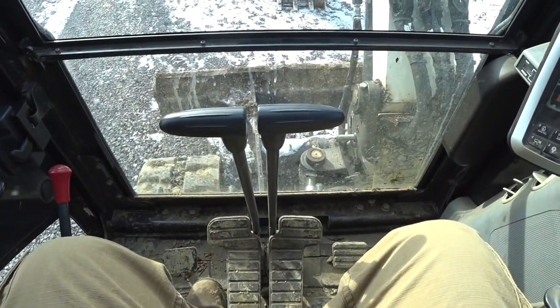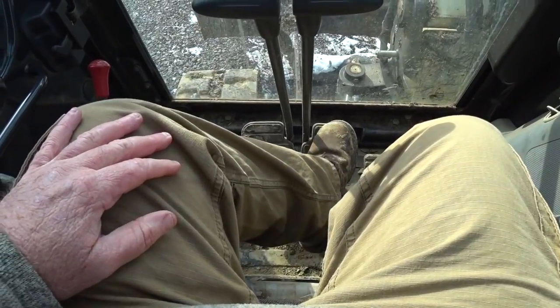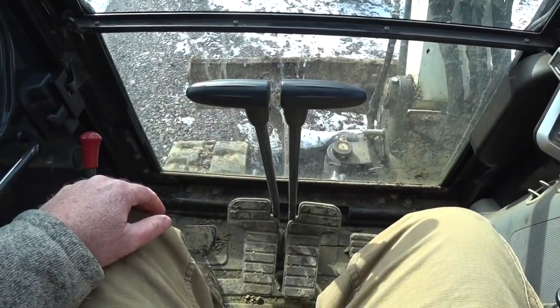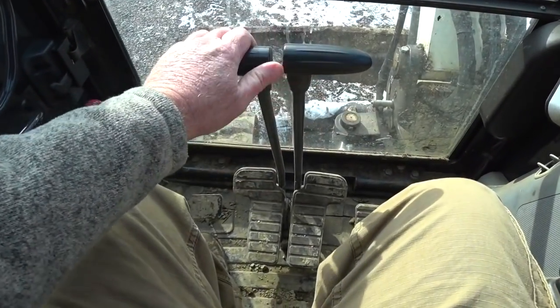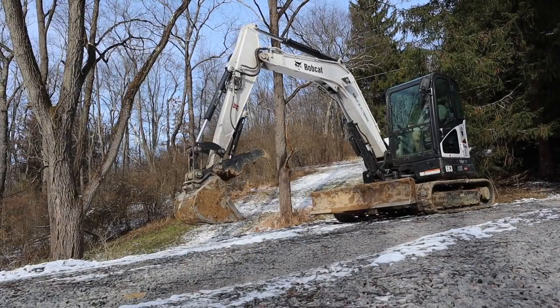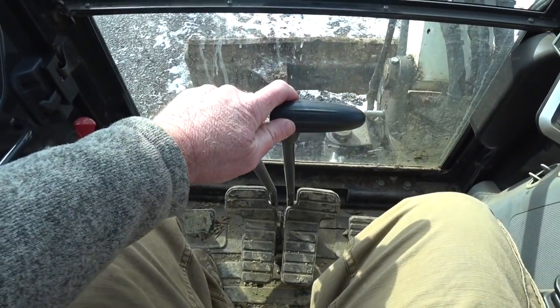To tram the machine, you've got two pedals right here — left track and right track — and you can also use the hand levers as well. To go forward, push them both forward. To go back, pull them both back.